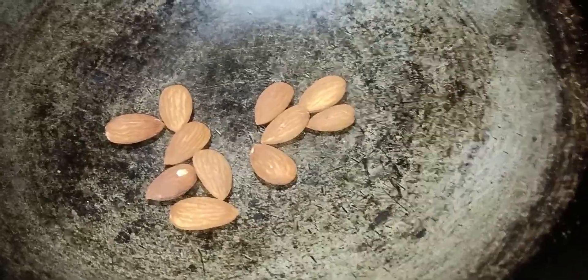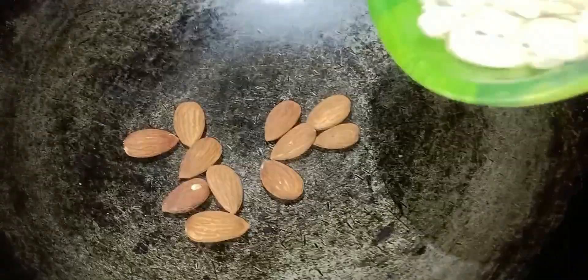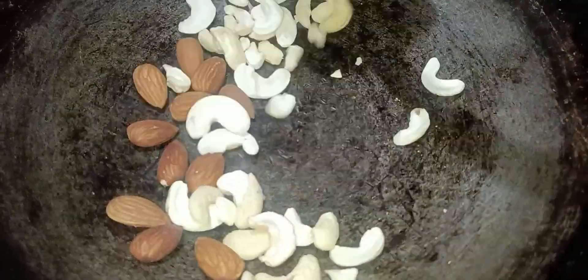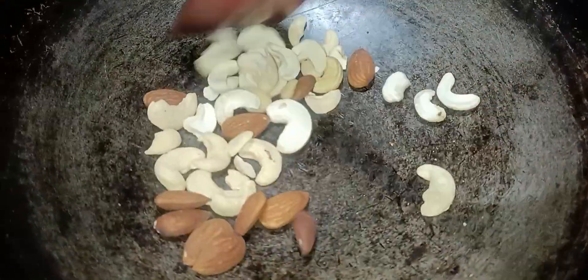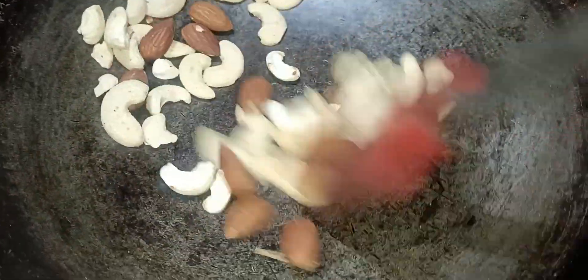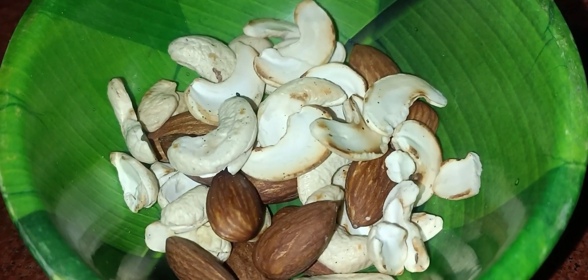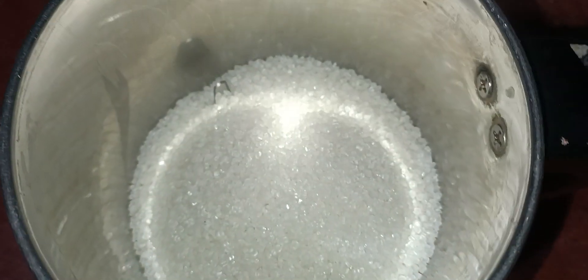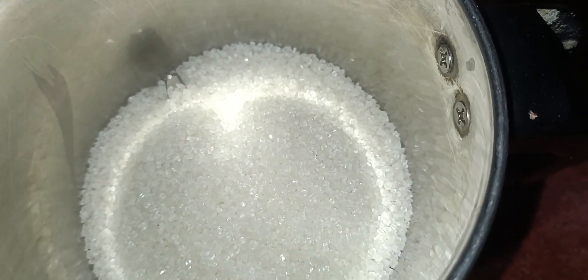We are going to add the whole wheat and then stir it. We will put the whole wheat and stir it, then mix it. We will put the whole wheat and mix it with 1 cup of sugar.